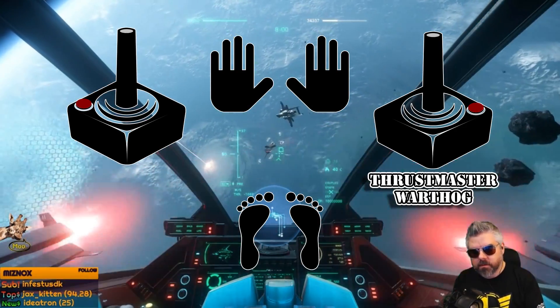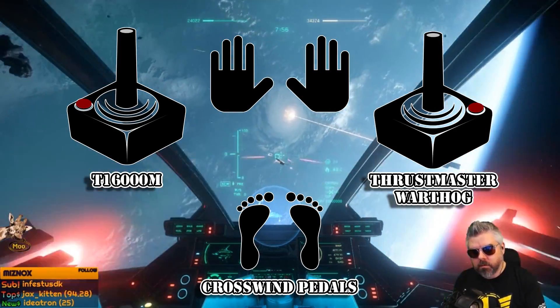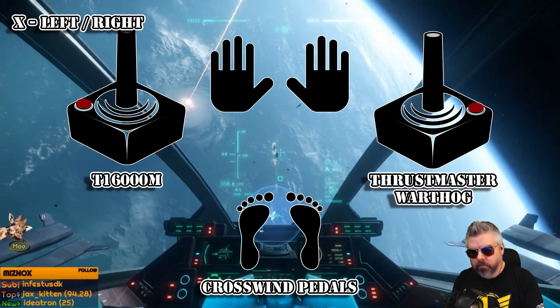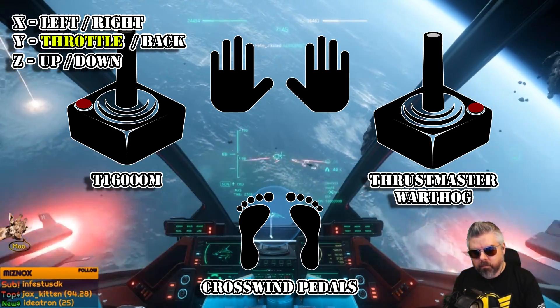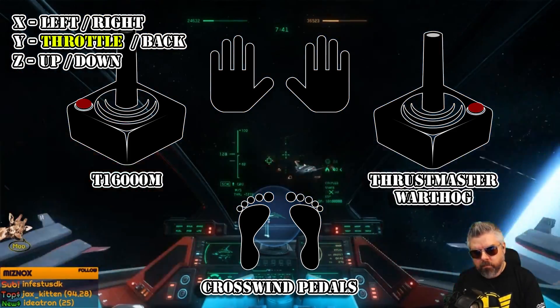He has a Thrustmaster Warthog on the right, a Thrustmaster T16000M on the left, and a set of crosswind pedals. His left stick is fully focused on transitional axis. His X is left and right, his Y is front and back, and his Z or twist is up and down. A slight variation to throttle is that he uses software to split this axis — pushing Y plus is throttle, and pulling Y minus is strafe back.